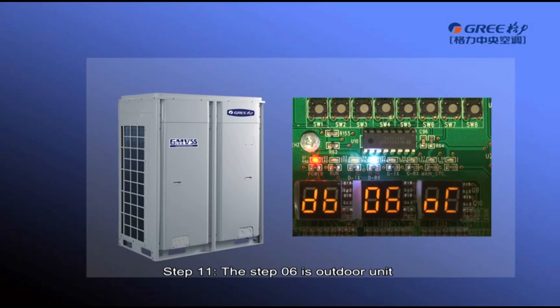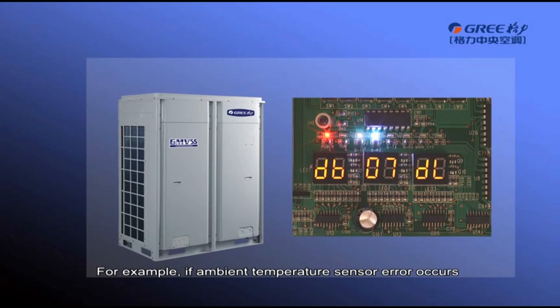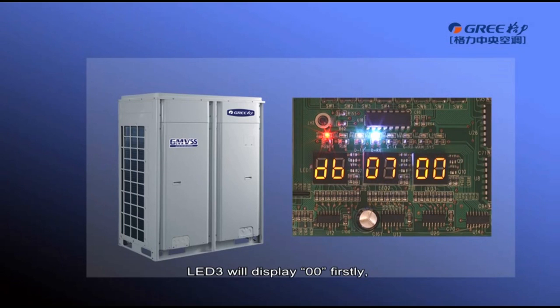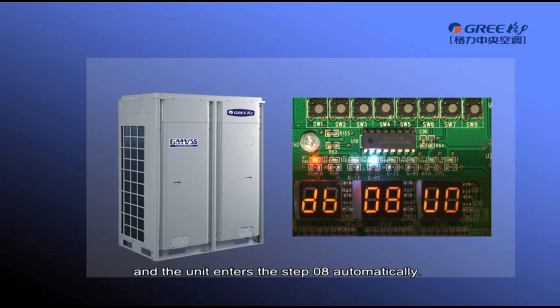Step 6 is outdoor unit electric component detection. If the detection is abnormal, the unit retains the current status. If detection is okay, OC will display on LED3 and the unit enters Step 7 automatically. Step 7 is indoor unit electric component detection. If detection is abnormal, the unit retains the current status. LED3 displays the 4-digit project number of the faulty indoor unit, and the corresponding error code will be displayed after 3 seconds. For example, if an ambient temperature sensor error occurs in indoor unit number 16, LED3 will display 00, then 16, then error code DL. In this case, confirm whether the connection is correct or replace the sensor until the error disappears. If detection is okay, LED3 displays OC and the unit enters Step 8 automatically.